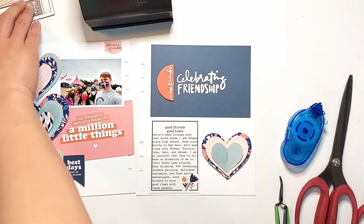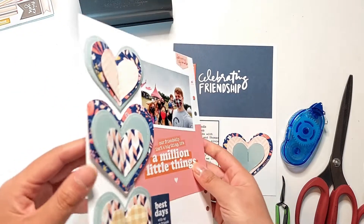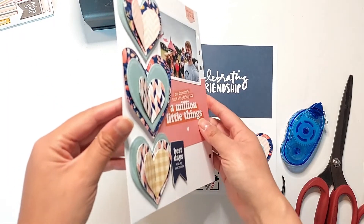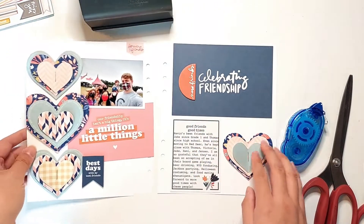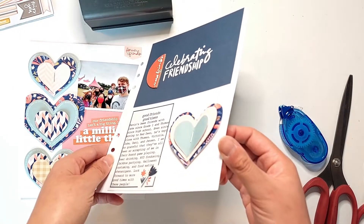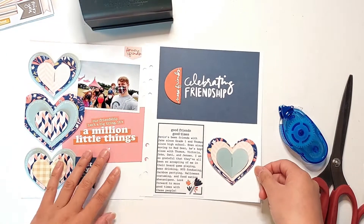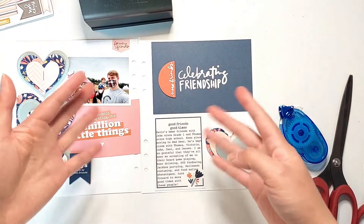So that finishes off my spread. I have two more layouts planned for this Friends Story Kit, so I'll be sharing those in a couple of Fridays. If you liked this video, make sure to give it a thumbs up and subscribe for more process videos. As mentioned before, I will be doing a process video for journaling on clear sticker paper, so keep an eye out for that. Thanks so much for watching!